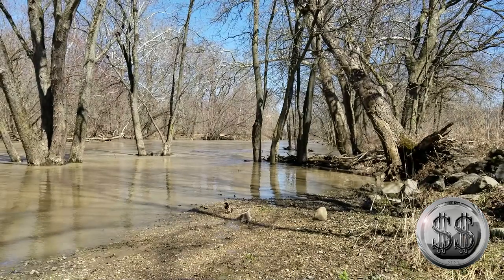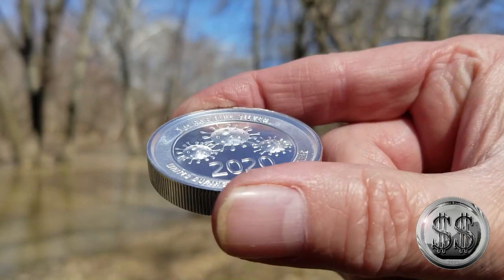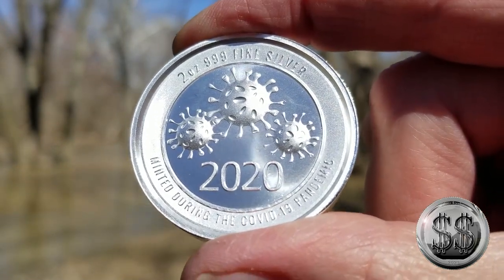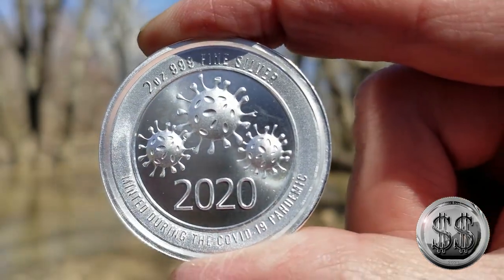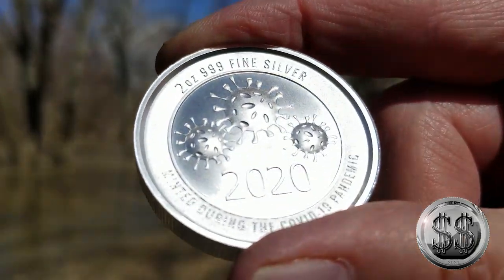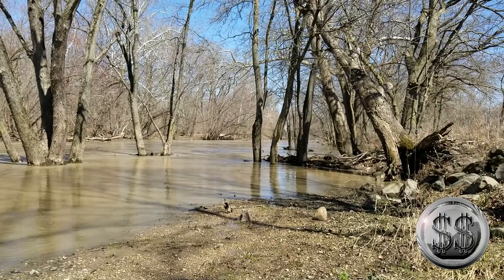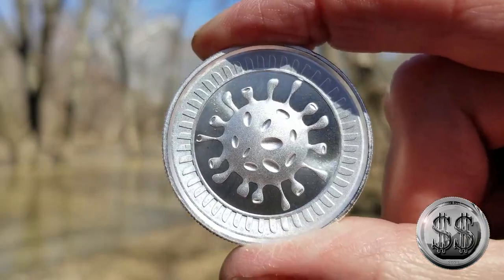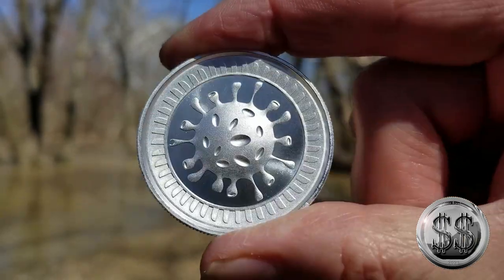I saw it on Silver Pros — they were giving one of them away and I was like, wait, there's a two-ounce high relief round I don't have yet, I'd better take care of that. Unfortunately, on the rim of each one of these is a ding. I got them from Hero Bullion and I'm not going to really complain — I'll just stack them away. There is some slight damage to all three; it's too bad they didn't ship them in capsules, that might have protected them better. I imagine these come tubed up. Nonetheless, I still like them — cool round, they've got some nice shine to them.